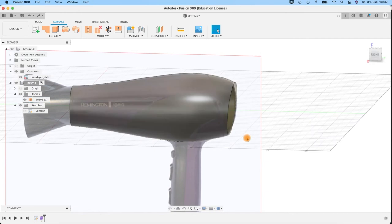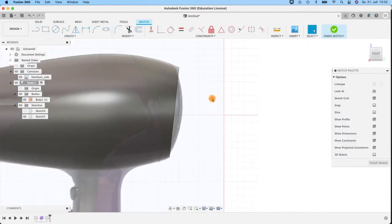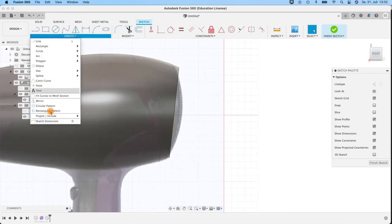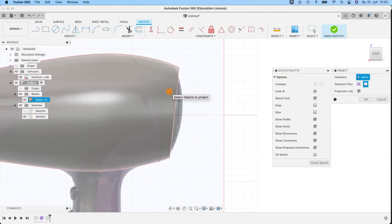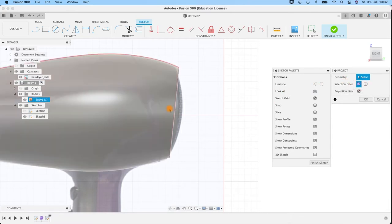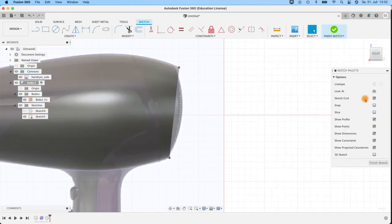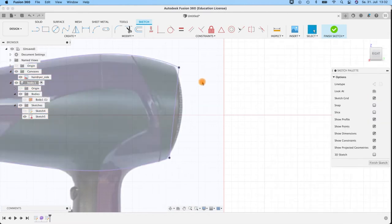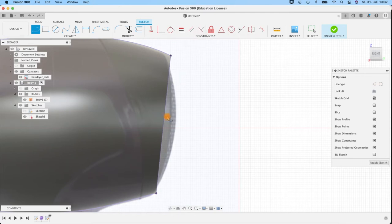Then we'll create the round cap at the end. For that we create a new sketch in this front plane and do a projection — go to Create, Project, select the bodies, hit OK. Now I get my purple line. Then we'll create a perpendicular sketch on this line. When you slide along this line you get a triangle at the center point — that's where we start. Be sure you go perpendicular — when you go 90 degrees you see a little blue line coming up. We'll do about seven millimeters.